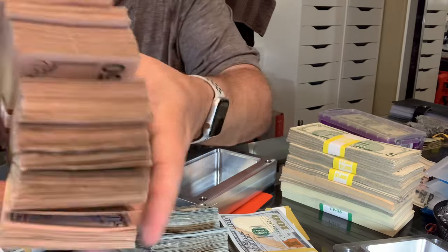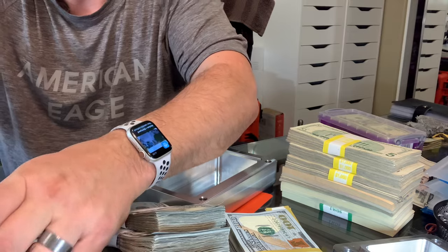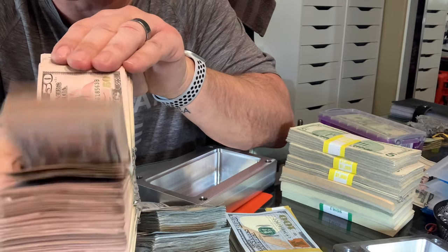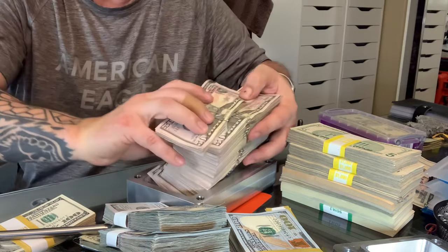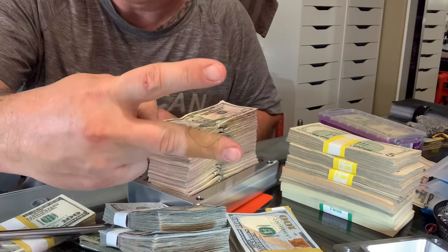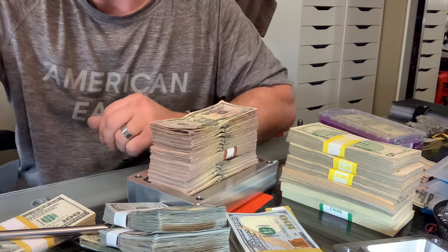You can fit $50 bills as well. For those of you who don't know, $50 bills are the same size as hundreds — they fit too. I'll show you. See that? It's a miracle. See ya. And don't forget, be on the lookout for the survival brick. It's going to be ridiculous.